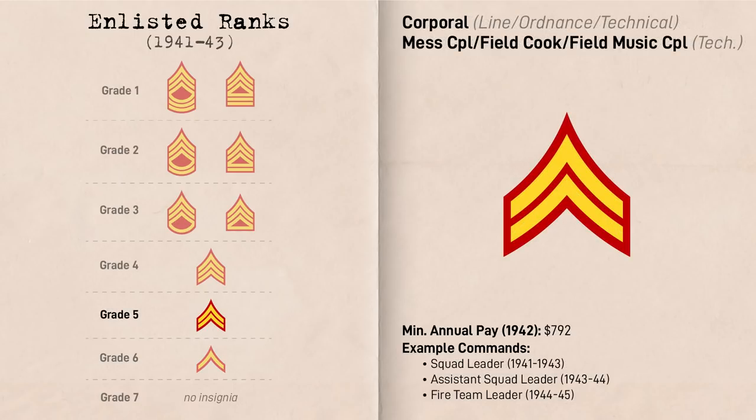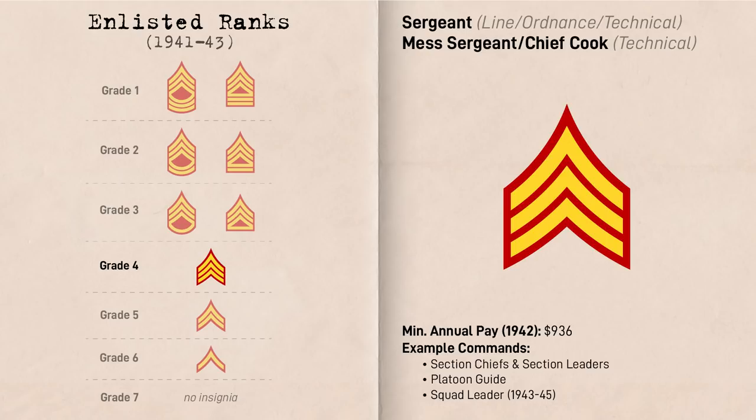The first non-commissioned officer rank was Corporal at Grade 5, represented by two chevrons. Prior to mid-1943, corporals were employed as squad leaders but filled a wide range of positions such as Company Clerk, Signal Corporal, and other entry-level NCO positions. Represented by three chevrons was Sergeant at Grade 4. Prior to mid-1943, Sergeants typically filled the billets of Section Leader, Supply and Property Sergeant, and Weapons Company Armor, among others.